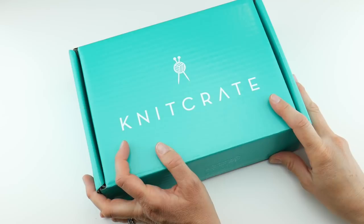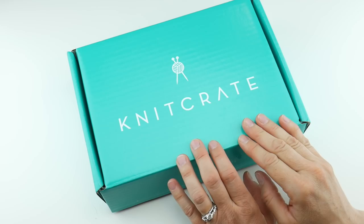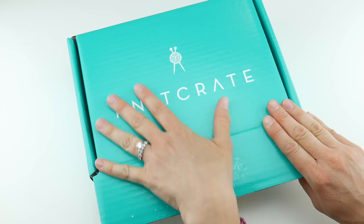Hi everyone, it's Jennifer from Fiber Flux. In this video we're going to be unboxing the April Knit Crate. If you're not familiar with Knit Crate, they are a subscription box and each month you get patterns, yarn, and other fun things in your crate. So let's pop it open and see what it's all about this month.